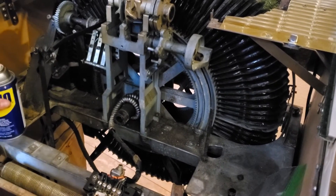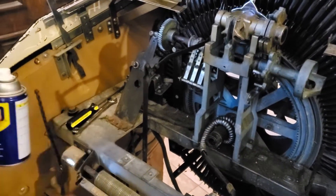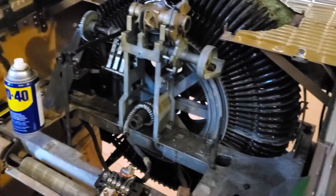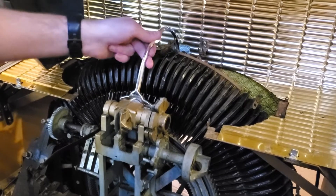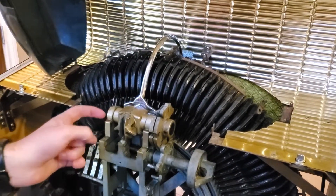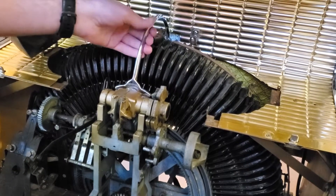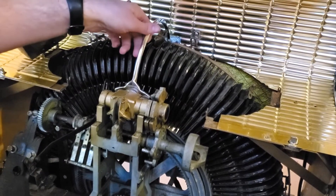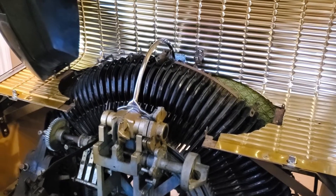I'm going to clean all this off and take this plate off and get these rusted bolts off. I've been trying spraying WD-40 because the mechanism is still frozen and locked up. To take it apart you need a pin punch to get it out, so I've been trying to get it unlocked — that should happen soon.